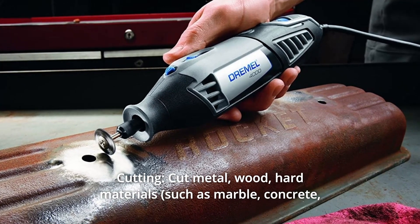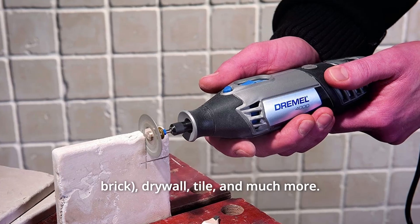Number 8: Cutting — cut metal, wood, hard materials, drywall, tile, and much more.